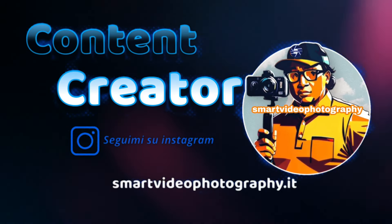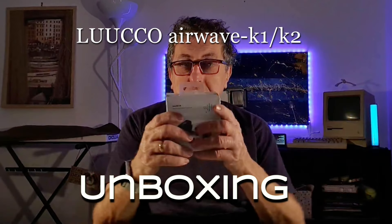Iscrivetevi al canale YouTube Arte Cinema di Carmine se volete saperne di più su come girare film in maniera molto professionale. Andiamo avanti, apriamo la scatola e vediamo il funzionamento di questi microfoni.